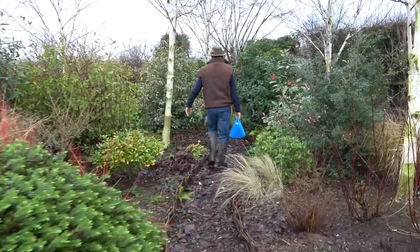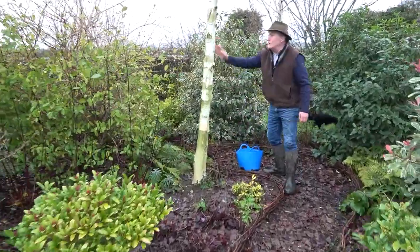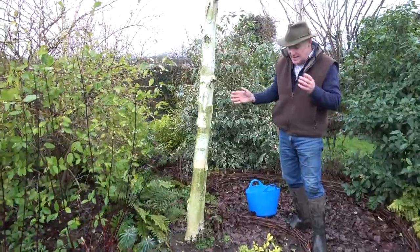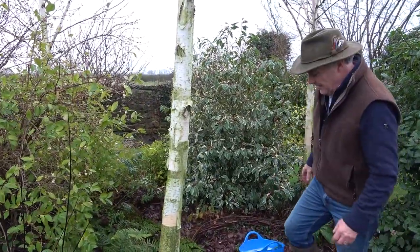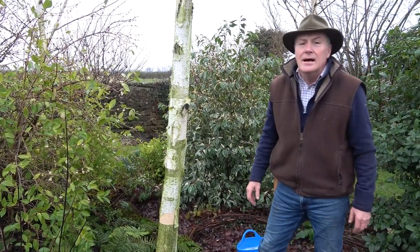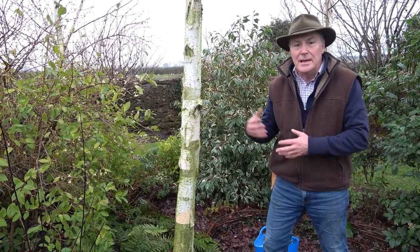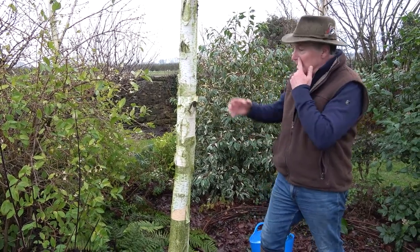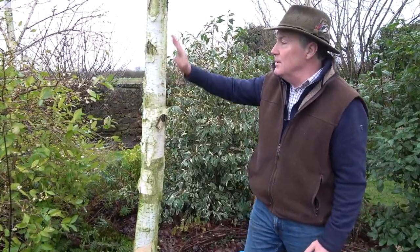I've got this little copse of birch in here — these are all Betula Jacquemontii, which is a really lovely birch. I like all birch; I think it's probably one of my favourite trees along with Amelanchier. I love them for their bark — you can get different barks: pinkish barks, brown peely barks. But Jacquemontii is probably one of the best for this lovely creamy white bark and they look lovely.